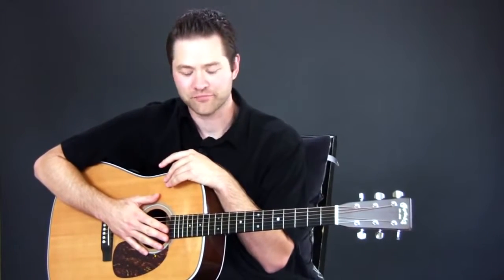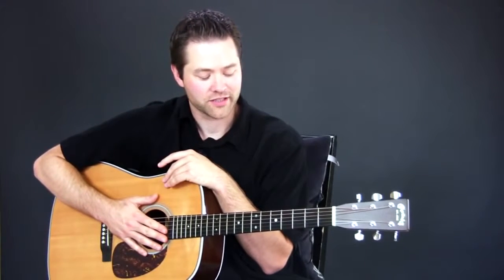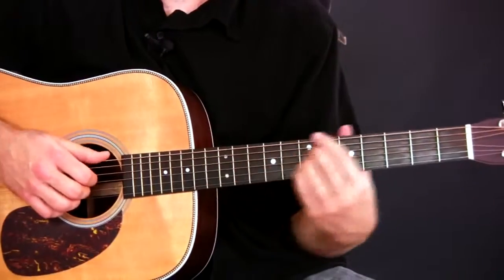The waltz has basically been around for hundreds and hundreds of years. This is in 3/4 time — all waltzes are in 3/4 time that I know of. And this is going to be a simple chord progression that's basically based on a 2-5-1 chord progression.